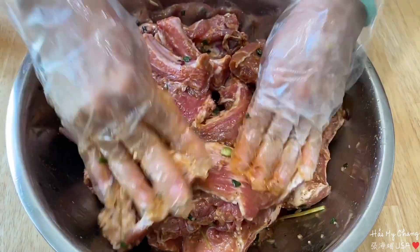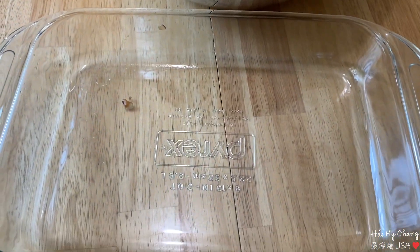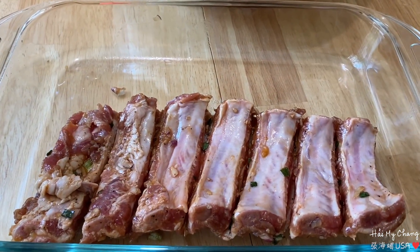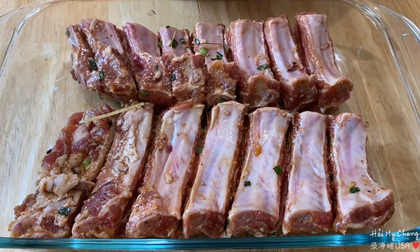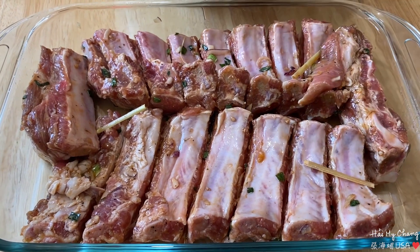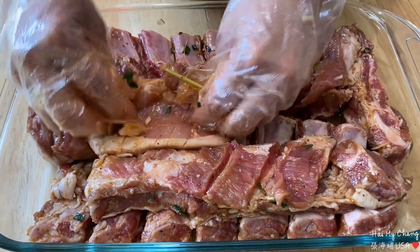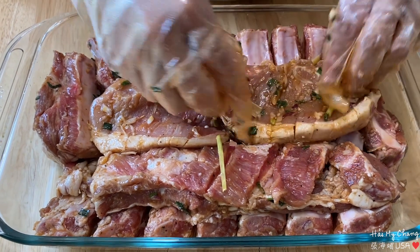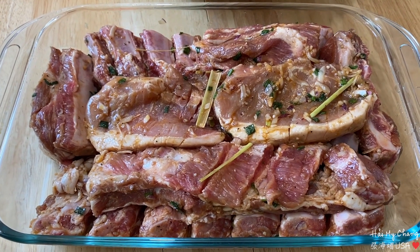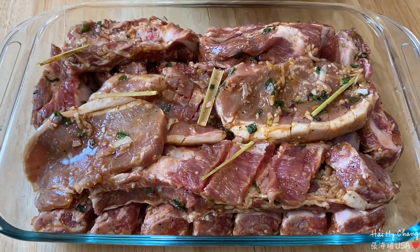Giờ mình sẽ đậy lại, sang qua bên cái này để mình để vào tủ lạnh. Mình không có thời gian thì mình ướp chừng 4-5 tiếng nướng cũng ngon rồi, nhưng mà để cho một đêm thì nó thấm và ăn cái thịt sườn ngon hơn.